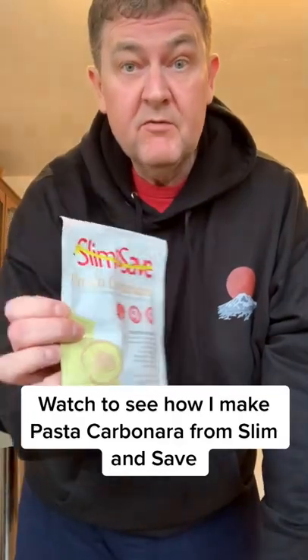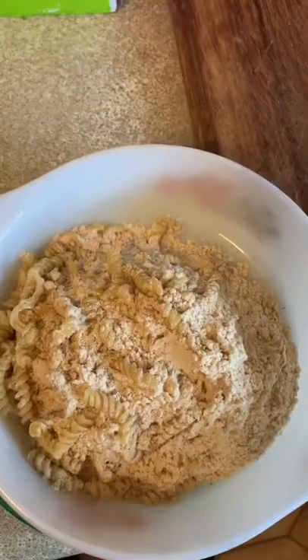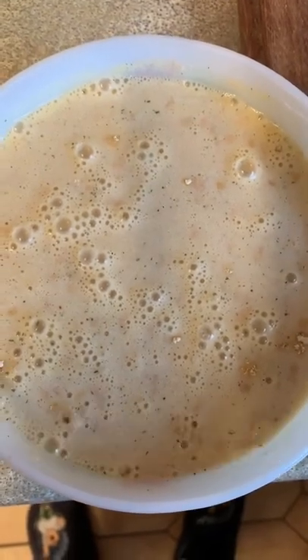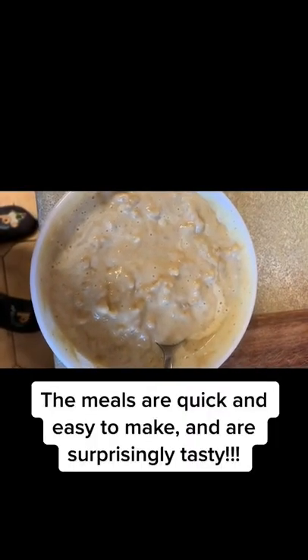Tonight, for my supper, I will be having pasta carbonara from Slim and Save. This is what it looks like when I put it in the bowl. I add cold water, mix it up and it's ready. And this is what it looks like when it's ready to eat.